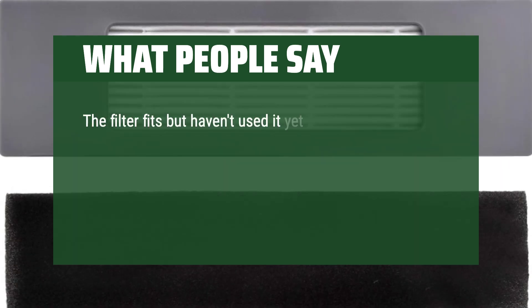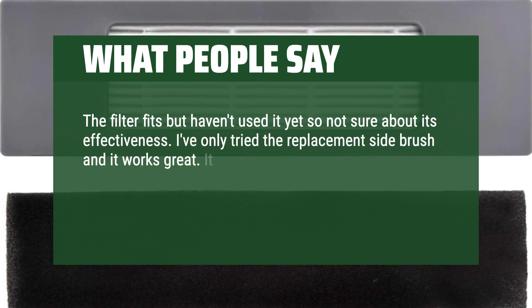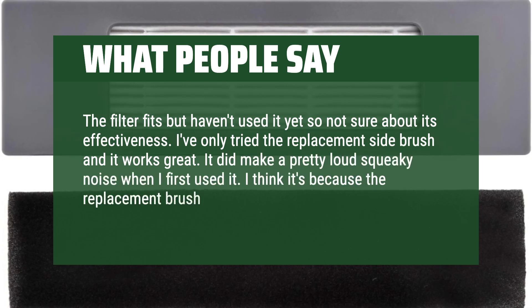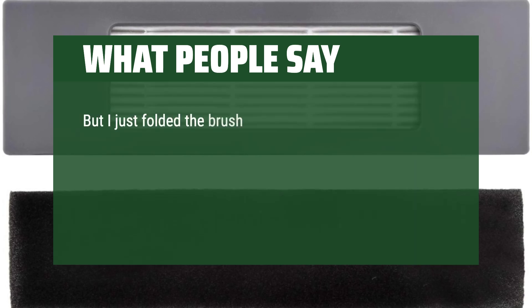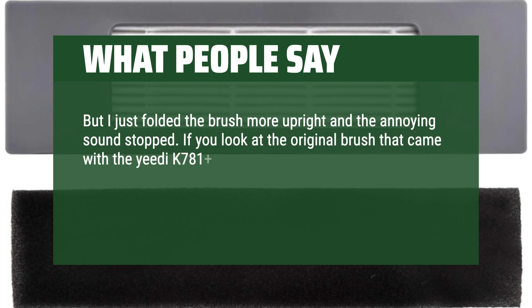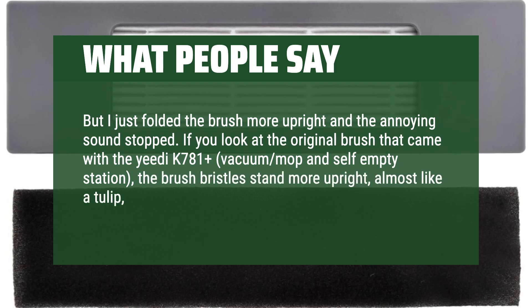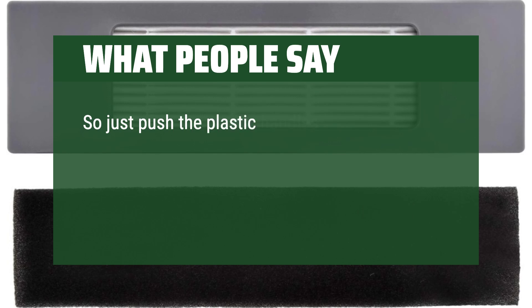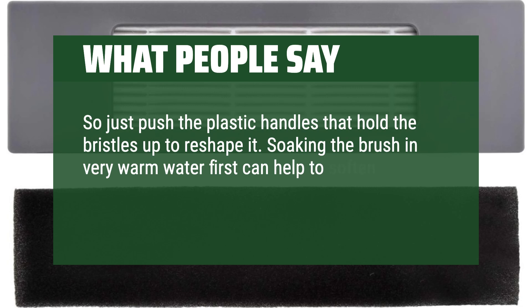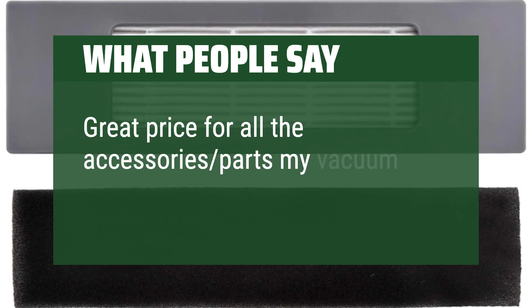The filter fits but I haven't used it yet so not sure about its effectiveness. I've only tried the replacement side brush and it works great. It did make a pretty loud squeaky noise when I first used it — I think it's because the replacement brush is longer than the original. I just folded the brush more upright and the annoying sound stopped. If you look at the original brush that came with the Yeedi K781 Plus vacuum mop and self-empty station, the brush bristles stand more upright, almost like a tulip, rather than flat down. Just push the plastic handles that hold the bristles up to reshape it. Soaking the brush in very warm water first can help soften the plastic and make it easier to reshape. Great price for all the accessory parts my vacuum needs.